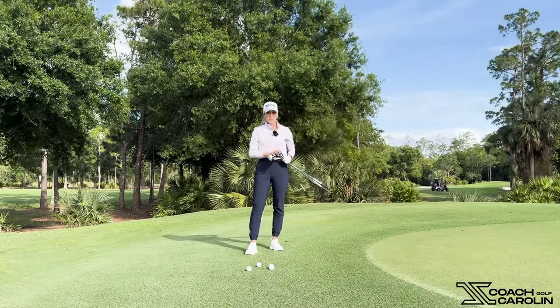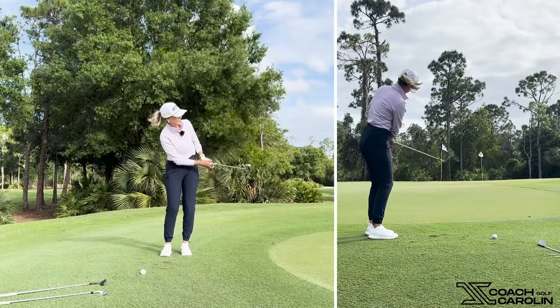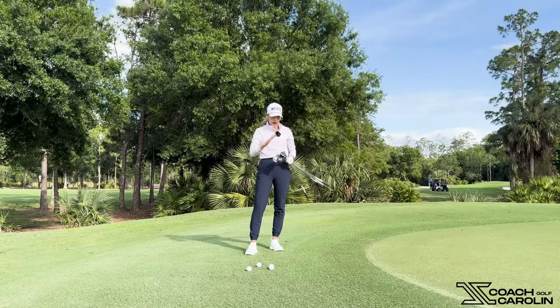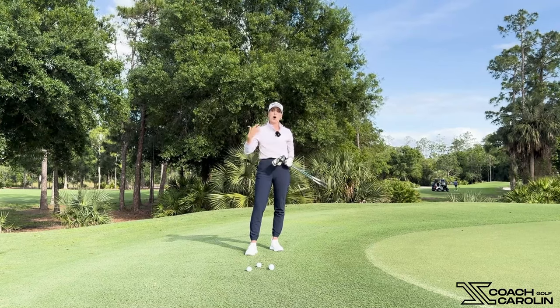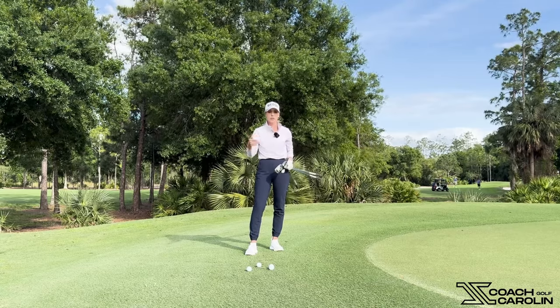I have four clubs here. This is kind of a bump and run — it's a longer chip. I'm on the fringe. You could putt this from here, but I want to give you more options. That's why we need more shots in our bag. Using more clubs around the green gives you more options, more creativity, and makes you a better player overall.